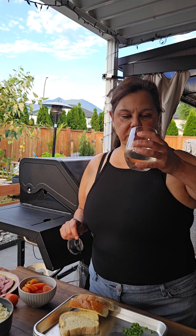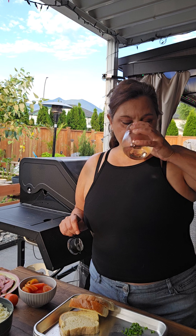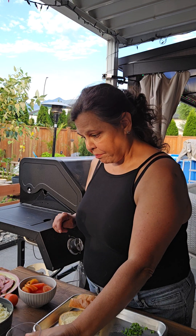Cheers! That's delicious — a little on the sweeter side, but still delicious.